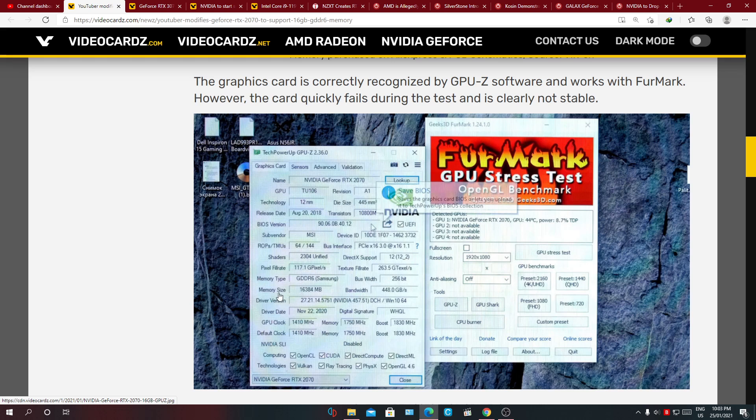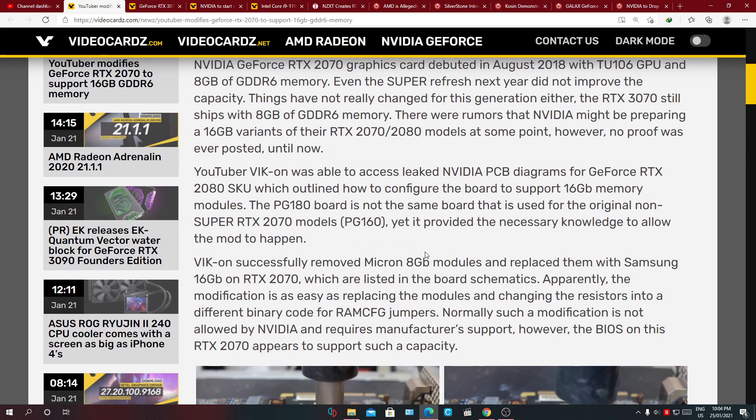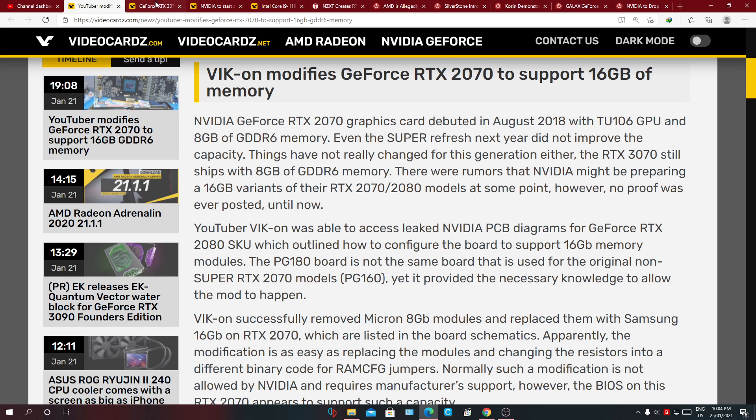Here on this GPU-Z window you can see 16 gigabytes of GDDR6 Samsung memory — earlier I said GDDR5, sorry about that. You can see the card is detected. I wonder if you had to modify any BIOS settings or load a custom BIOS for it to actually run, but I didn't catch all the info since the entire video was in Russian. This article along with a link to his video will be in the description so you guys can go check it out.